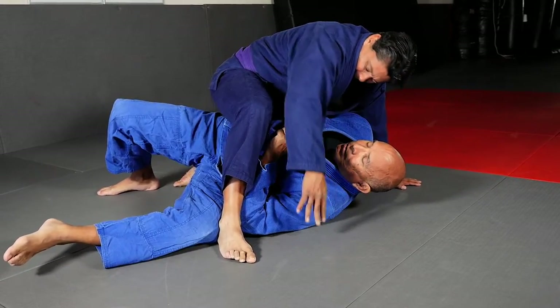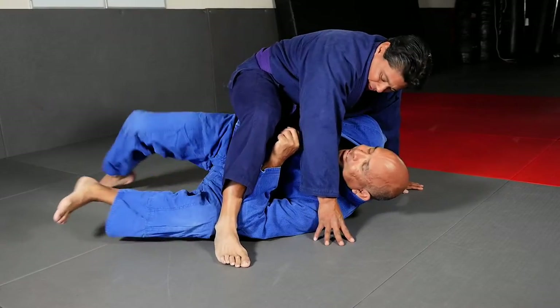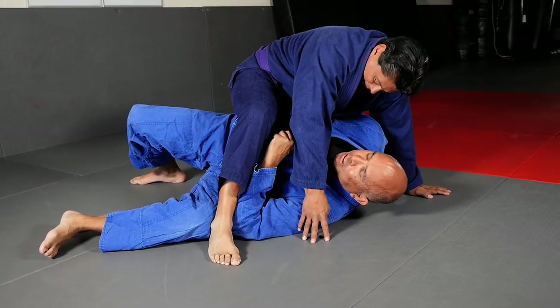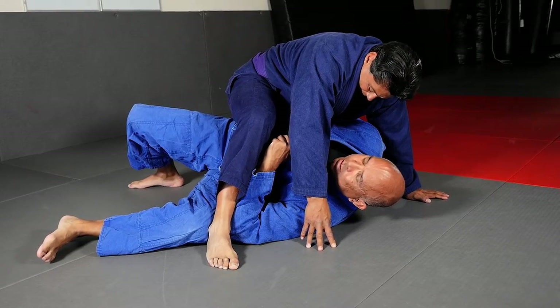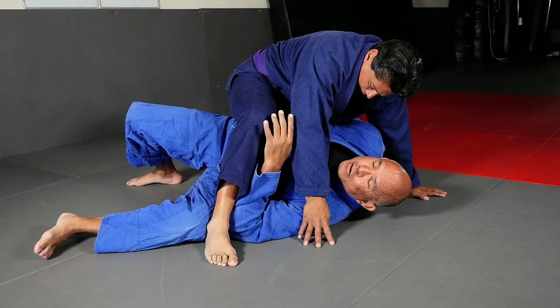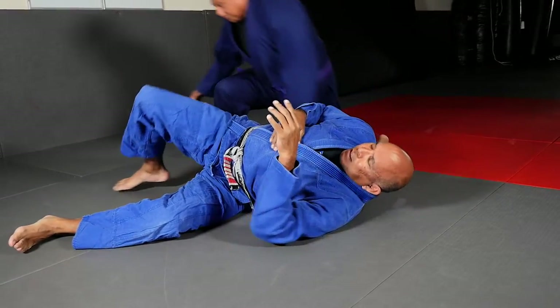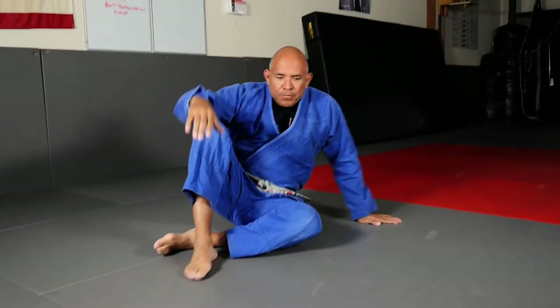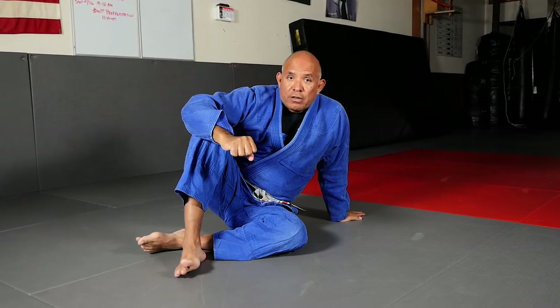What's the feeling? He almost wants to go to S-mount but he can't quite get there because of the position of my left elbow and my left knee. Thank you.